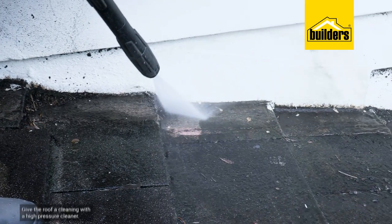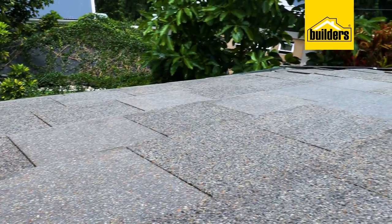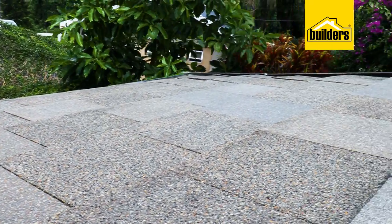The first step is to give the roof a good cleaning with a high-pressure cleaner. Look at the difference — I didn't even see that this roof had two different tiles.